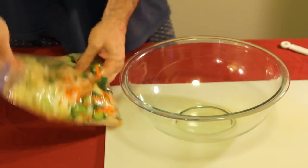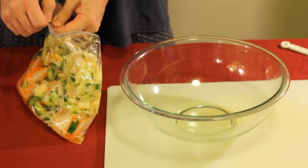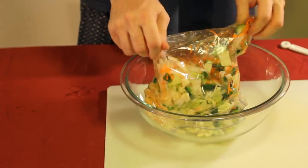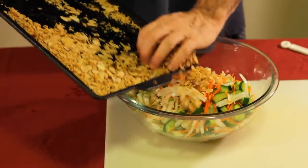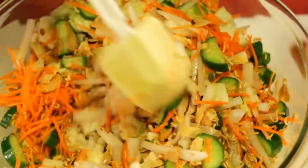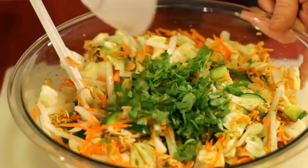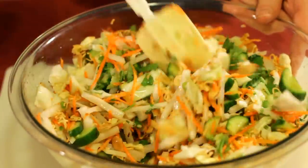When your toasted stuff has cooled down, pull your vegetables out of the fridge. You'll see all that liquid has been absorbed. Mix in your almond slices and ramen and just toss it together. Then throw in the cilantro that you left out earlier — if you do it in the bag it just gets stuck on the inside and it's not worth the hassle.